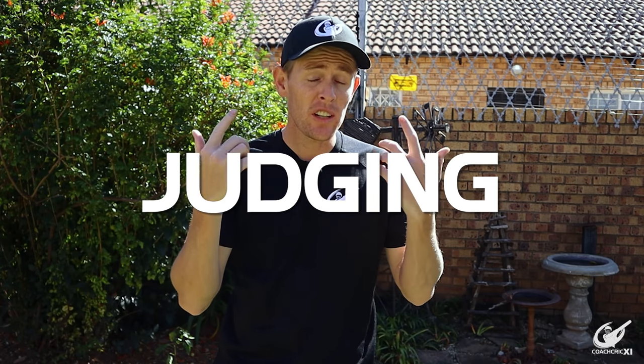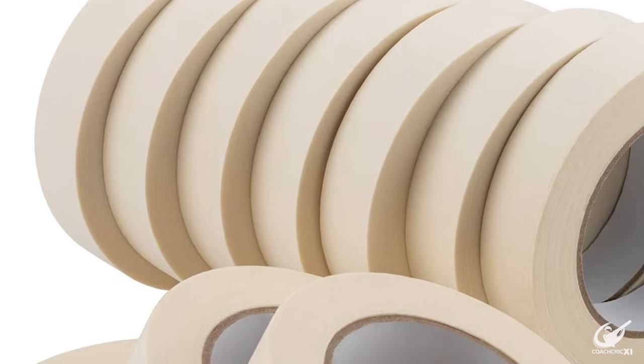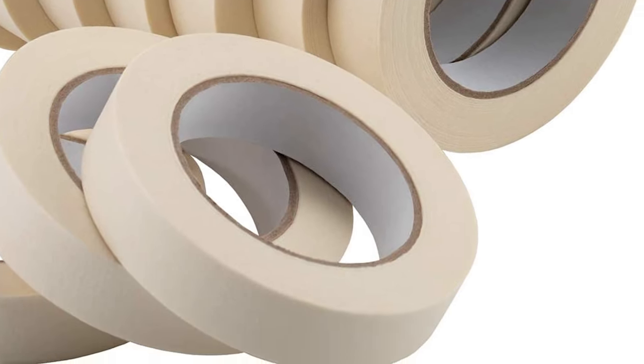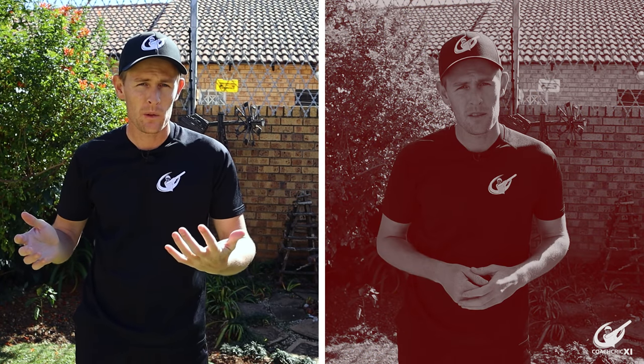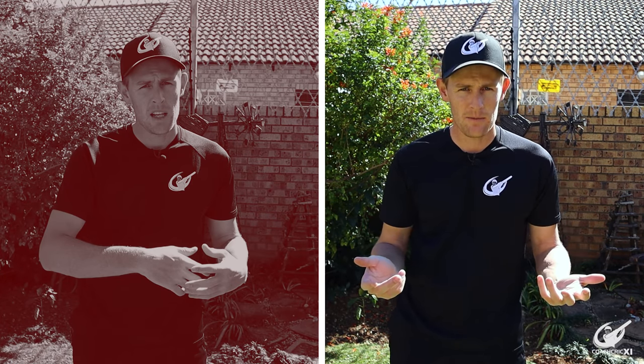In this video we'll help you improve judging line and length while batting. For the purpose of this video you'll need something that you can create lines with — we used masking tape but you can use whatever you can find. This video will be split into two sections: the first distinguishing between different lines and the second distinguishing between different lengths. These two sections build on each other, so make sure to watch the whole video to see a fun drill and improve your judging of line and length today.